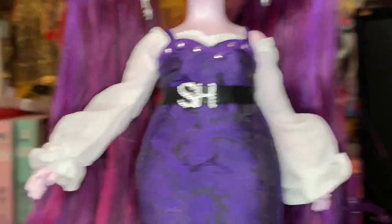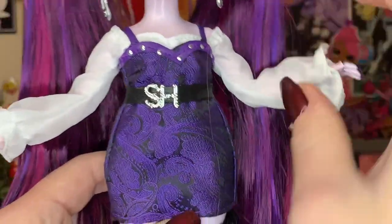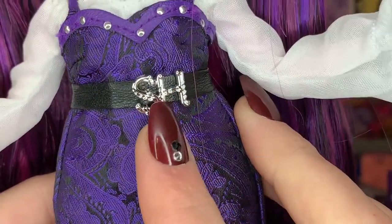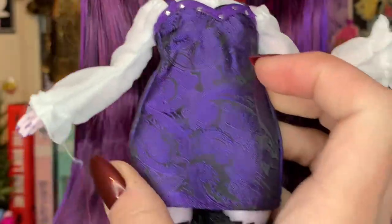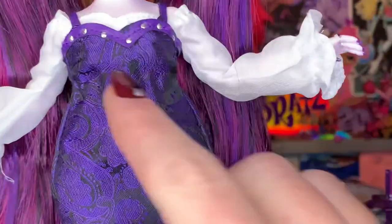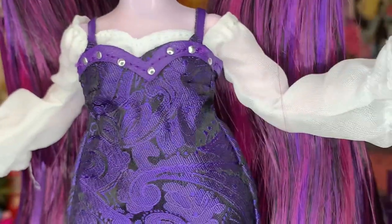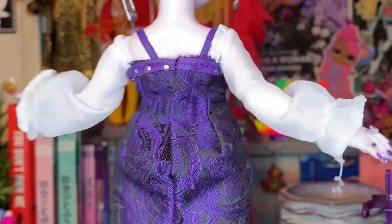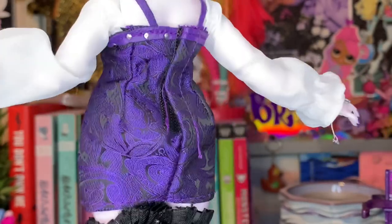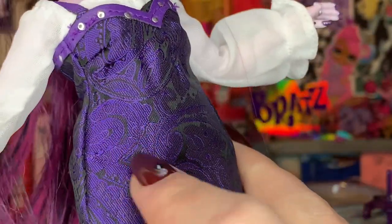This outfit is really really gorgeous — it's more casual but it definitely does transform the look without the cape. I love this belt — it has SH on it for Shadow High, it's like a pleather black material and it does velcro in the back, so it's very easy on and easy off. This little mini dress is so nice. There are studs on it, mine is a little misaligned which is a bit disappointing, but I don't really notice it with the cape on. The studs go all the way around, and so does this kind of lace detailing — it's done so well, it's textured and feels so nice.